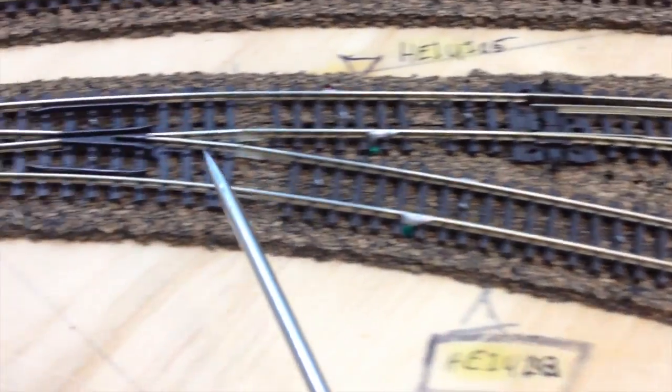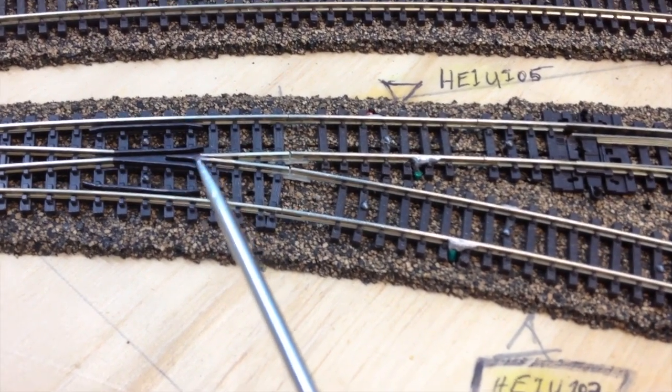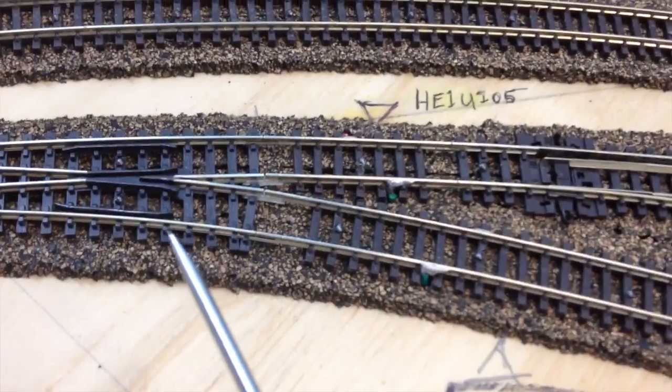It was fairly easy to pull them up to do that. I'll have to do some more work over the holiday weekend to see if I can get that to work properly, because I've got to solve this before I cover it with the main level.